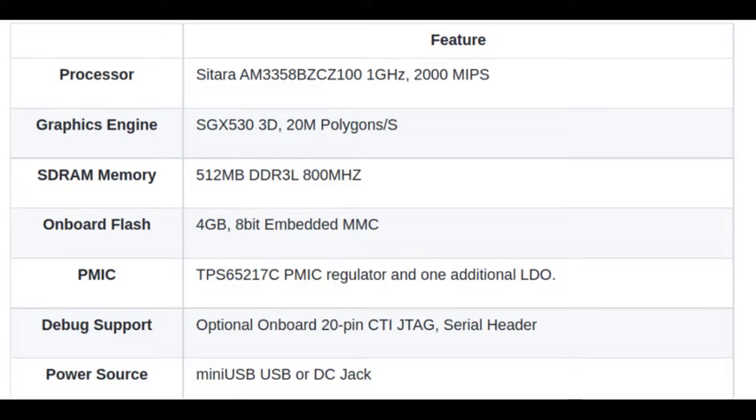It has an onboard RAM of 512 MB DDR3L 800 MHz. With this processor and the RAM capability, you should be able to load an OS like Linux. So it can work like a simple computer.